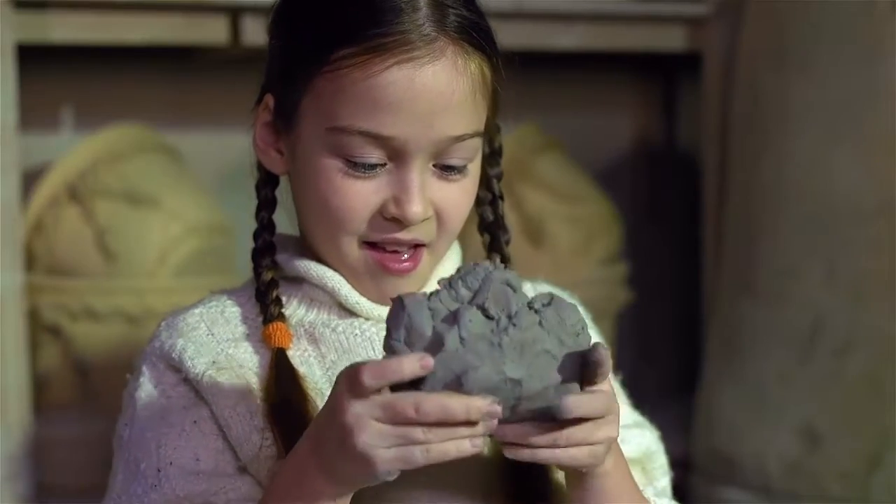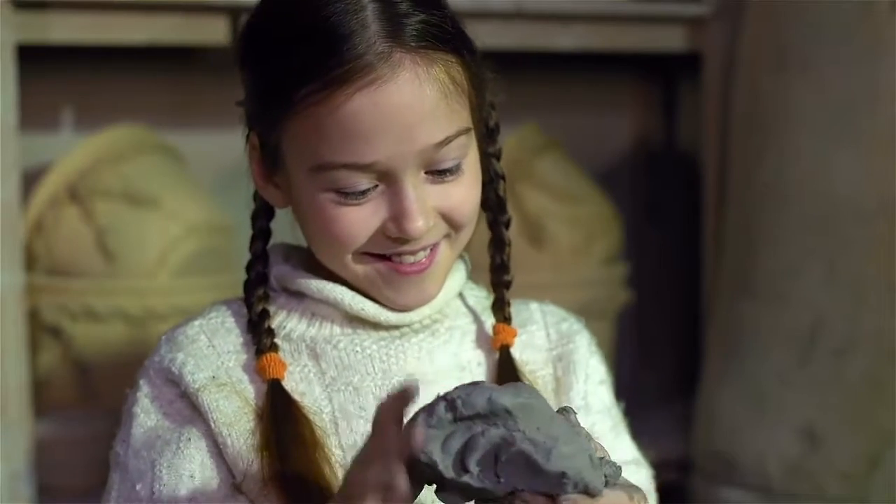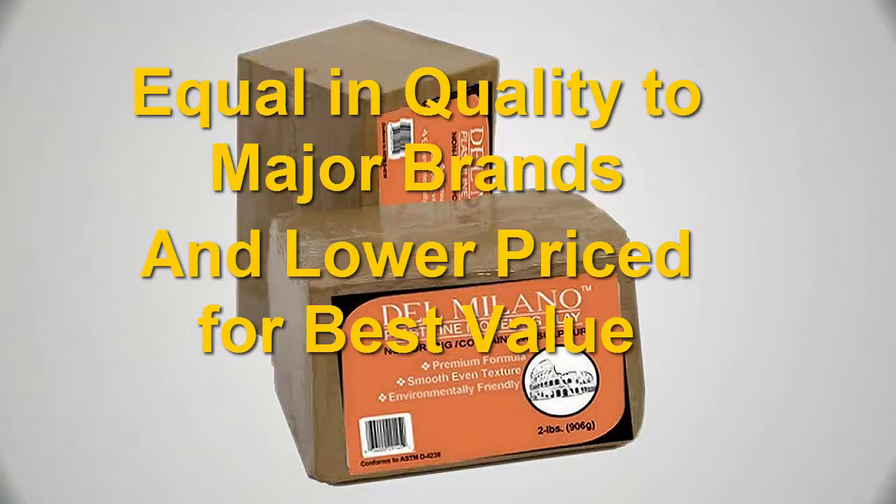But because of this, you need to make a mold and casting of your work to make it permanent. Even with this exceptional quality, Del Milano remains value-priced compared to comparable brands.